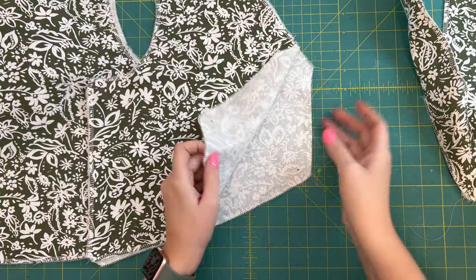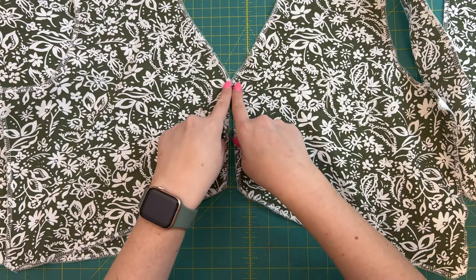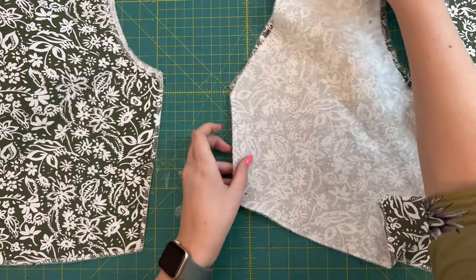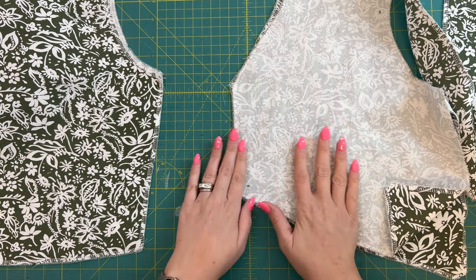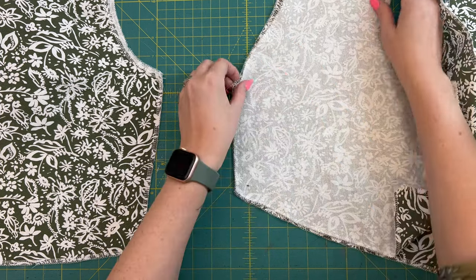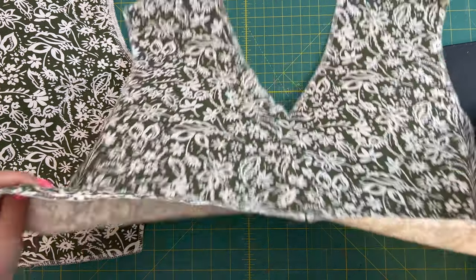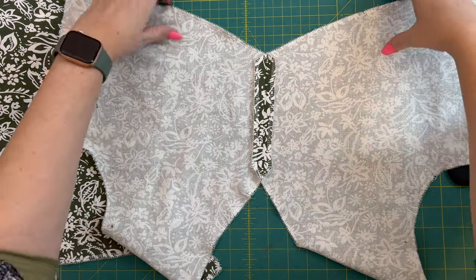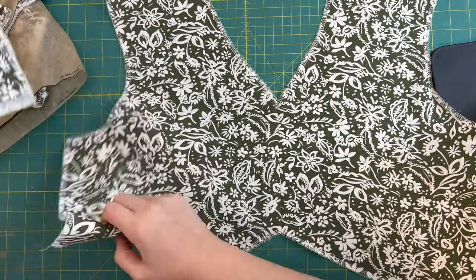These are my front pieces — you should have two of them that are mirror images of each other. You can see where I raised it for my neckline. I'm going to take mine and put them right sides together, matching up this raw edge, and I'm going to be stitching here at a 5/8 inch seam allowance. Once that seam is sewn and ironed open, with the serged edges it just looks clean — a really nice finish.